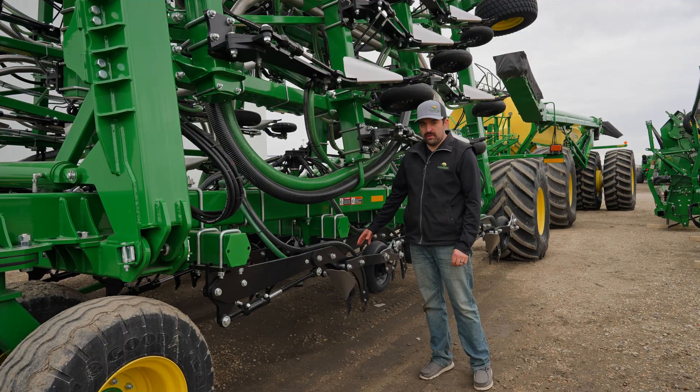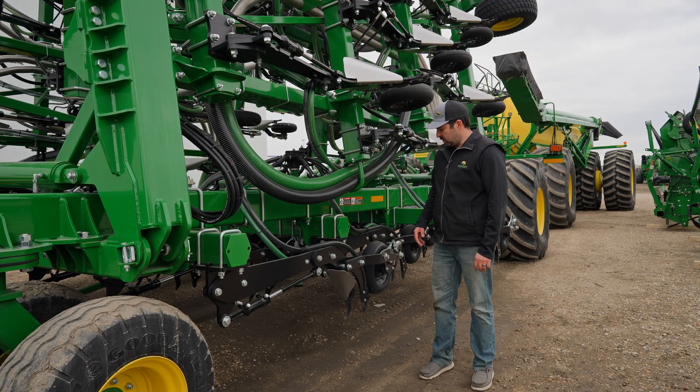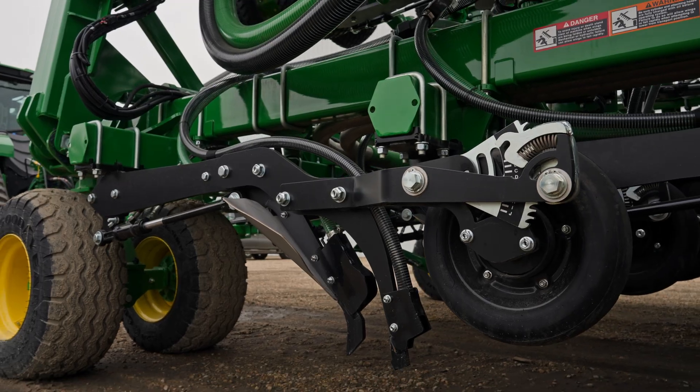For ordering options on the opener, we can order either 10 or 12 inch spacing, as well as we can order the side band like you'd see here, or we can get the openers in line as well.